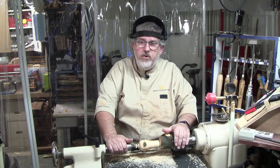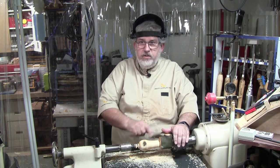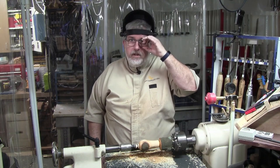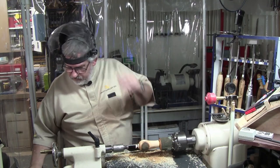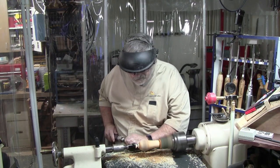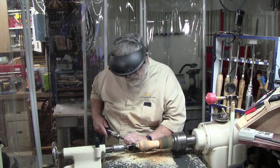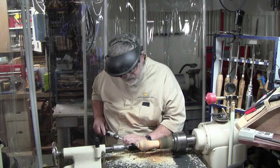With the green wood, you're going to go through sandpaper pretty quick. The AbraNet works a little bit better, but it'll still plug up pretty quick with the green wood. I'll be right back after sanding. Okay, we're sanded up to 320. So let's go ahead and take this opportunity to back the tailstock out and knock this nub off. Without the tailstock you hear the vibration, so we're not taking nearly as aggressive a cut.